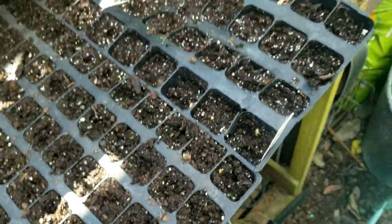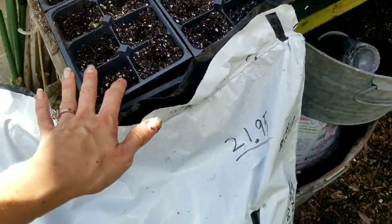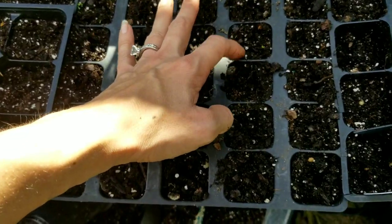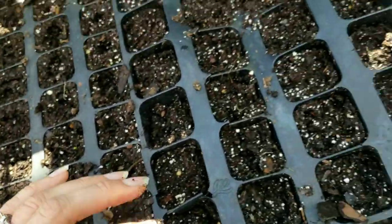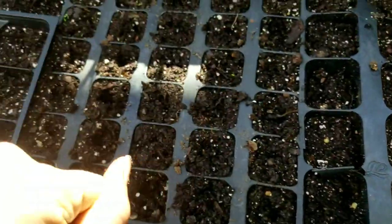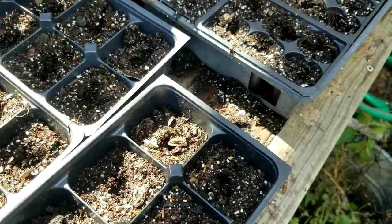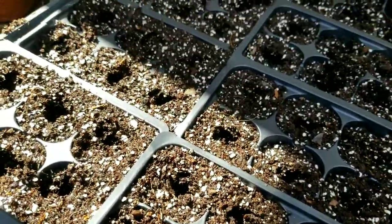Once you get all your seeds in your cells, you want to make sure they stay moist. You do not want to soak them every day, but if you notice the top is getting a little dry, go ahead and get a mister or sprayer and go over your plants. That should help you get a successful start to your seeds.